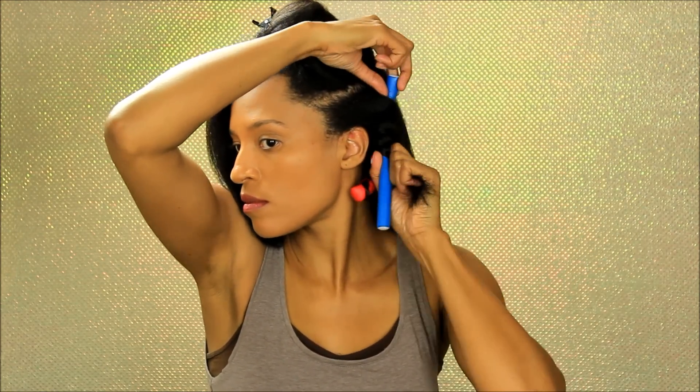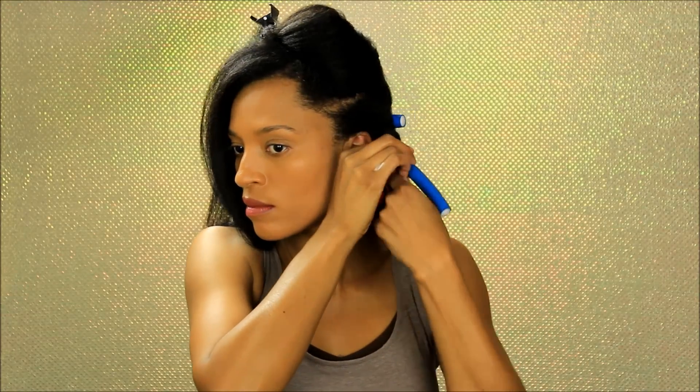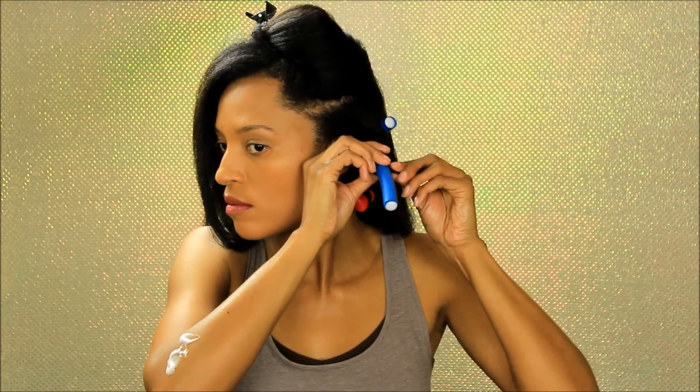After I rinsed out the deep conditioning mask, I went in with my blow dryer on the cool setting to blow dry my hair, because I don't like to work with my hair when it's really damp or wet. I think it causes so much breakage and damage to the hair, so I did go in and dry my hair first.